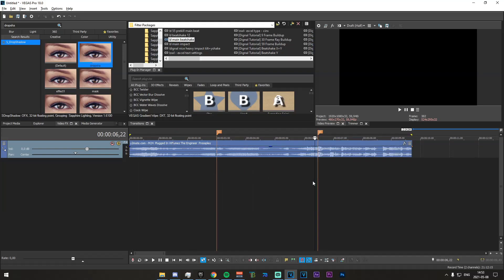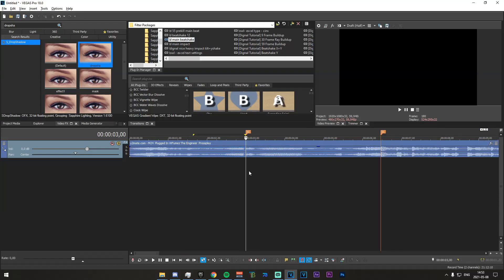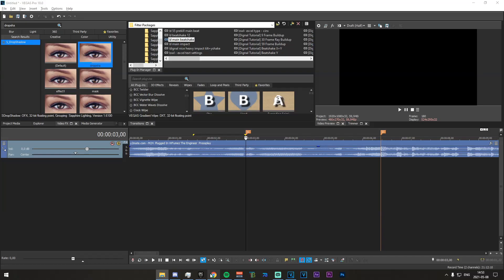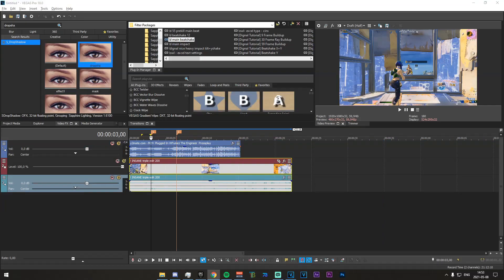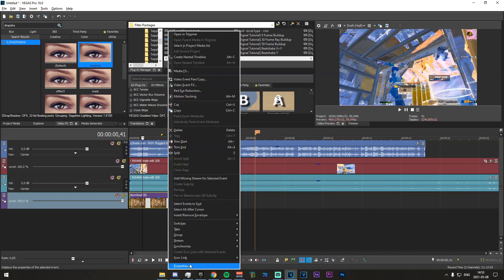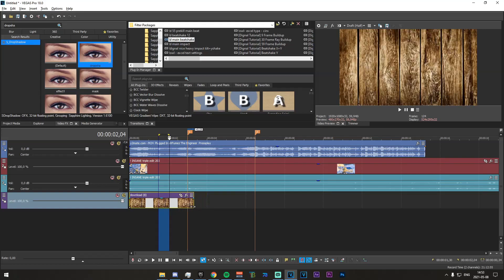We're going to want to make sure that our kill beat is roughly 6 seconds 30 into the project. After that, you want to go to the 3-second mark exactly and make a marker. From here, what you're going to want to do is drag in your clip. You also need to drag in a wood texture. If it has those black bars, just right-click on it, go to properties, and uncheck maintain aspect ratio — now it's completely fine.